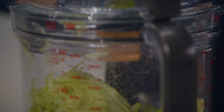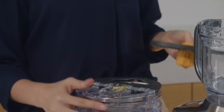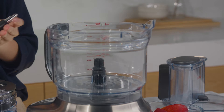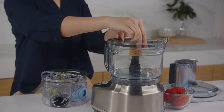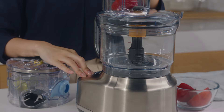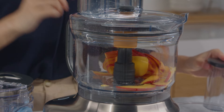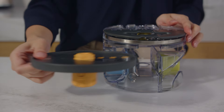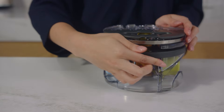The 15-size adjustable slicer can create slices from 1 to 5 millimetres. First, adjust the slice thickness by twisting the dial. Insert the spindle and place the slicing disc on top — it will align similar to the shredder. The slicer can make fast work of anything, even delicate fruits. For storage and safety purposes, remember to return the disc to its storage position at zero when you're done.